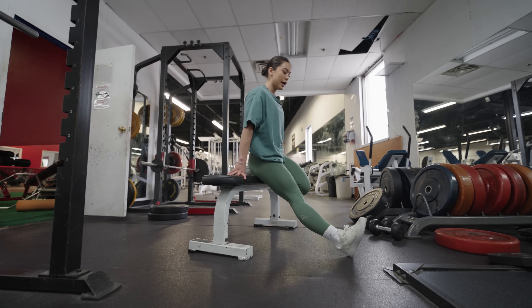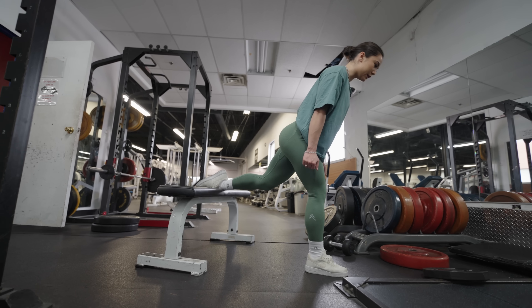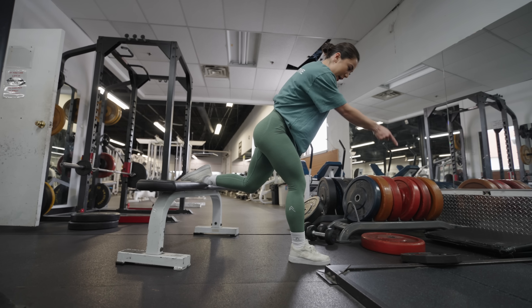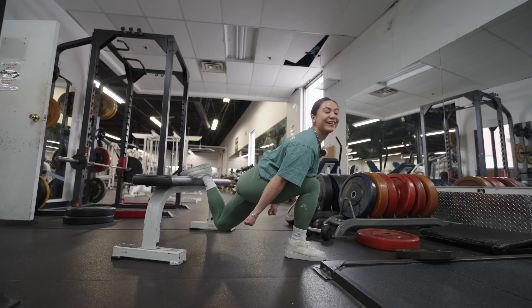What was wrong with that form? Number one, you were not following the bar path close enough to your knees. The bar path should be what I call scraping your shins at all times. When you follow the bar path and imagine scraping your shins all the way down and up with the barbell, it helps you engage your core more and keeps your spine neutral.